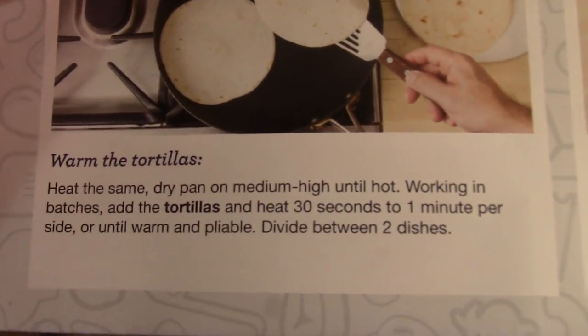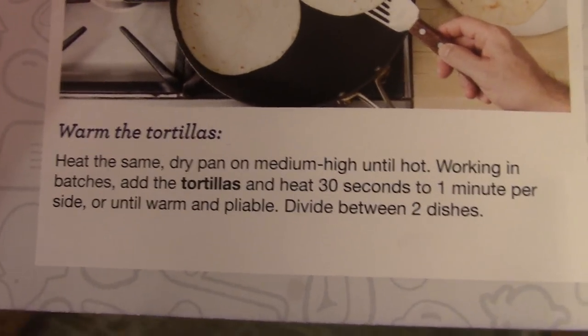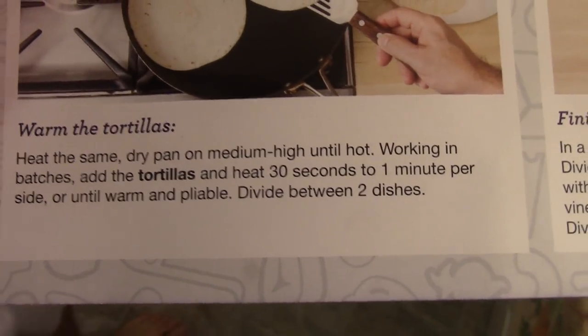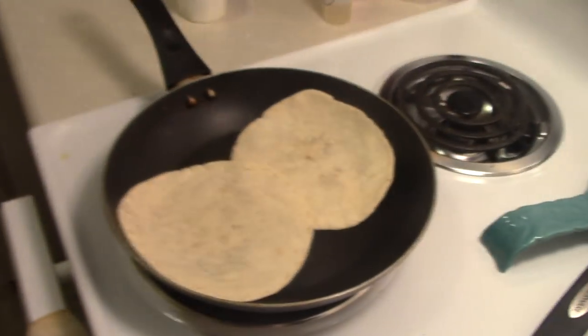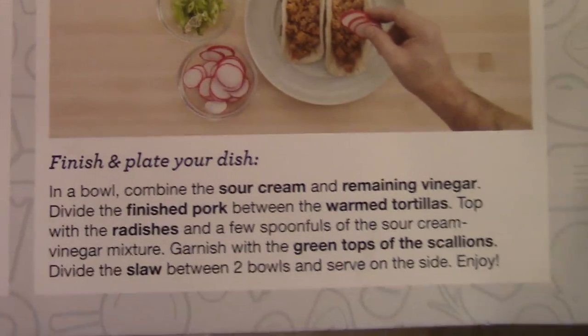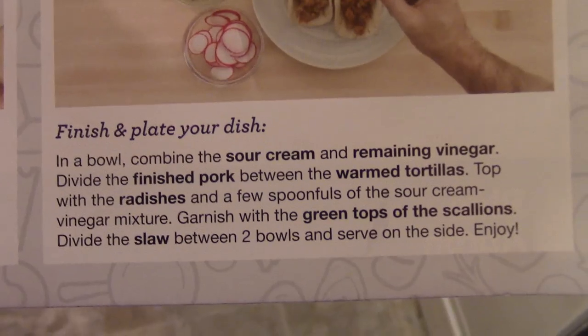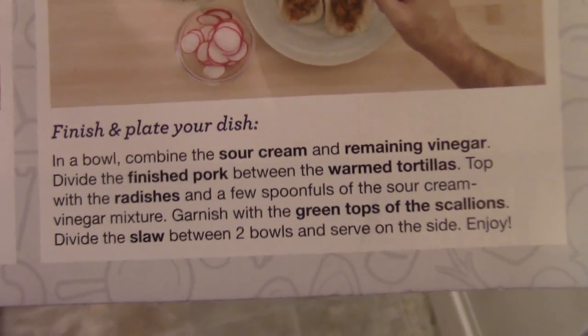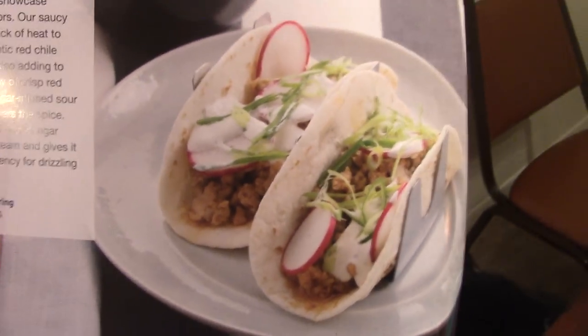Our next step is heat the same dry pan on medium-high until hot. Working in batches, add the tortillas and heat 30 seconds to 1 minute per side, or until warm and pliable. Divide between two dishes. So we've got the tortilla shells on there. In a bowl, combine the sour cream and remaining vinegar. Divide the finished pork between the warm tortillas. Top with the radishes and a few spoonfuls of the sour cream vinegar mixture. Garnish with the green tops of the scallions. Divide the slaw between two bowls and serve on the side. Enjoy. I was looking at the picture and I was like, where does the cabbage come in? But we put the cabbage on the side. I've got it all ready for us.